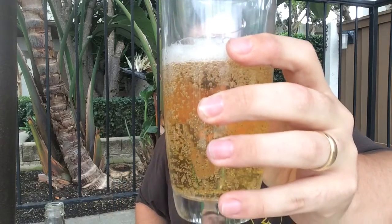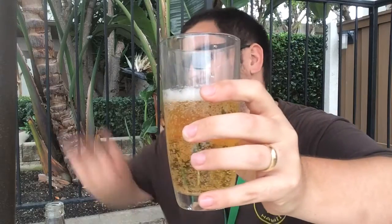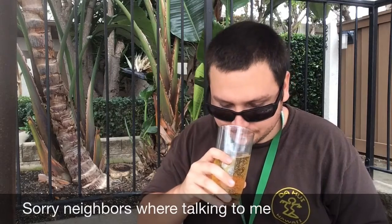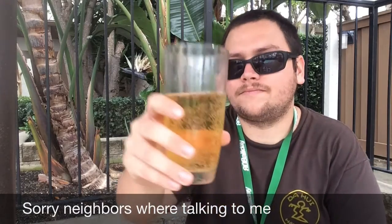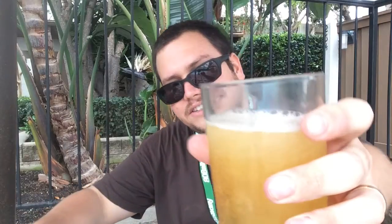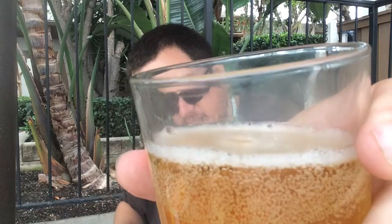You guys can see right there, it's a real yellow color. White, foamy head — it kind of dissipated, but let's see if I can resurrect it a little bit. You can kind of get a good look at it right there.